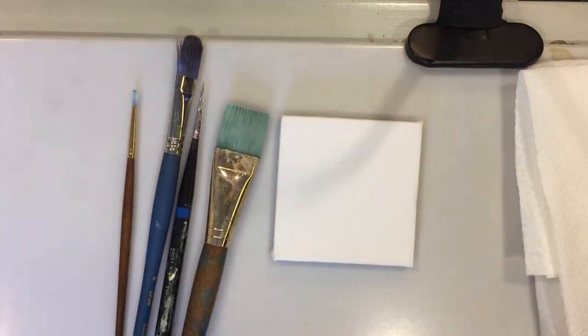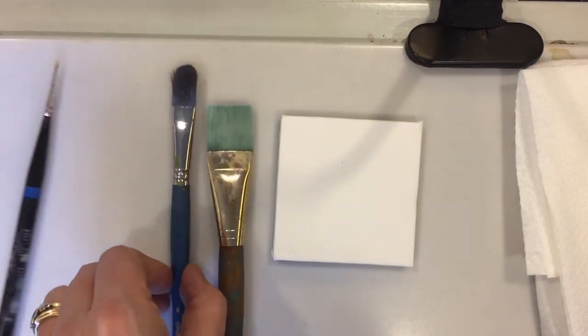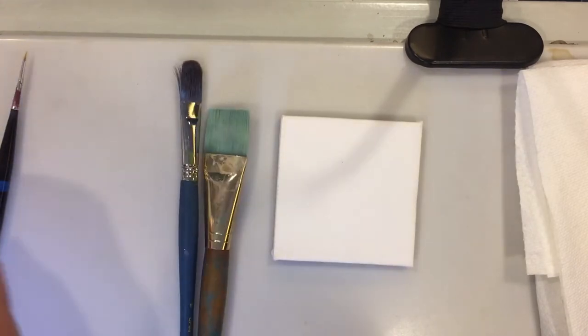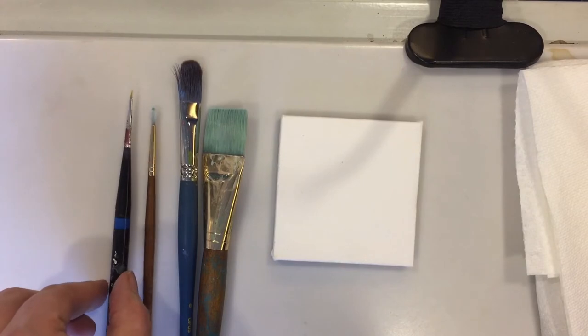These are the brushes I'll be using. The first is a flathead wide brush, then a filbert brush, and then two liner brushes, one especially small liner brush.